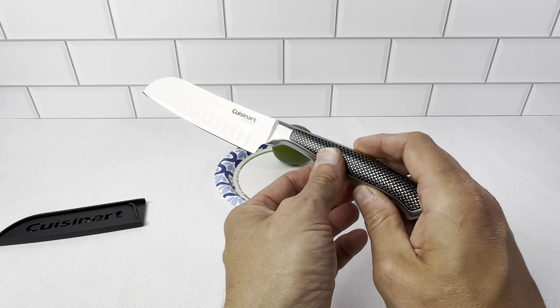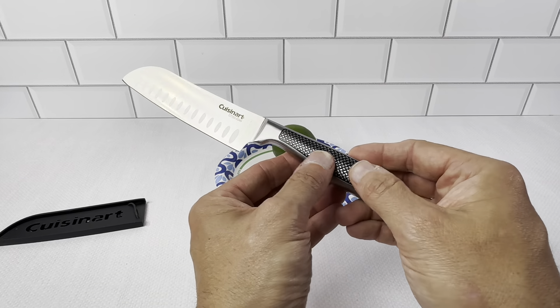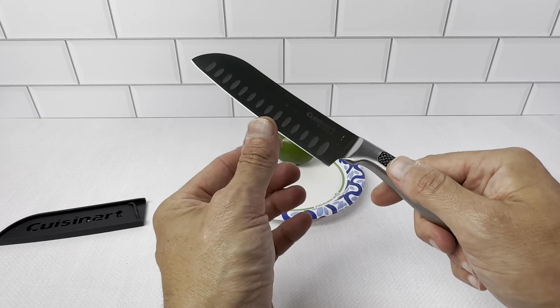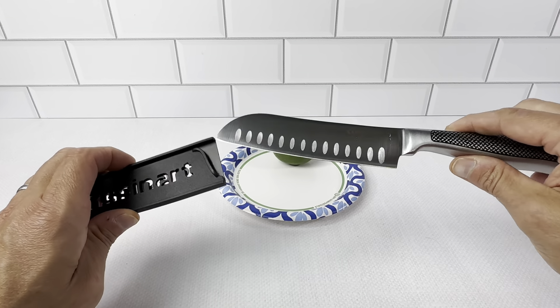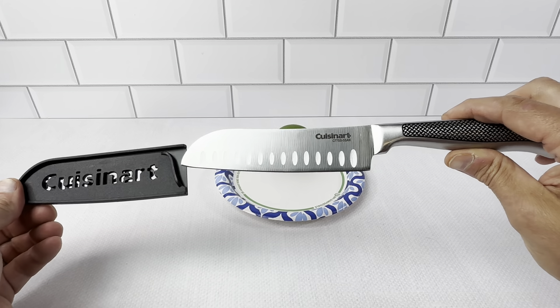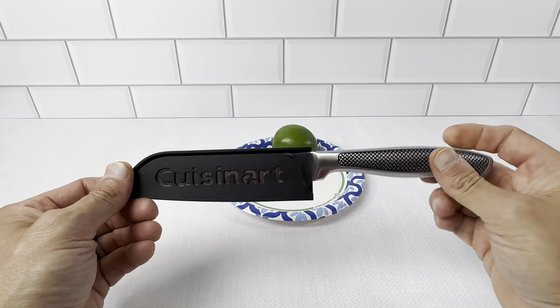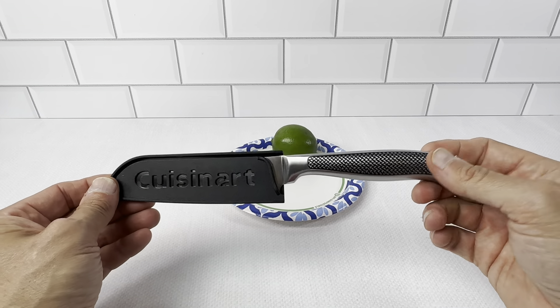The 5-inch Cuisinart here is really nice. The grip on here is really good. This is the Graphics Collection one, and when you hold it, it has a really great grip. You can see it's very sharp, and it does come with this blade holder — if you're not going to be using it in a knife block, you're definitely going to want to keep it in here just to keep it safe and secure in your drawer, because it is very sharp.